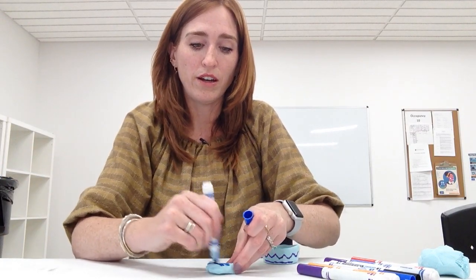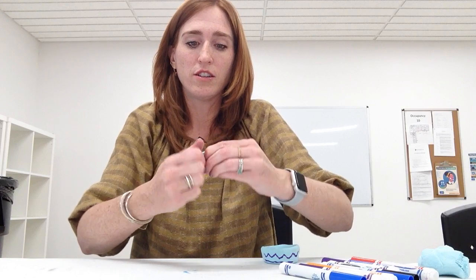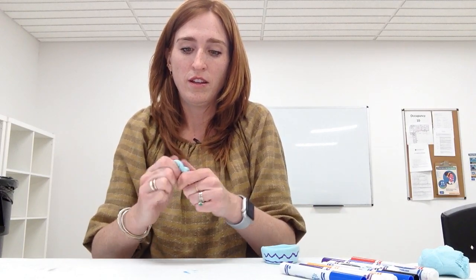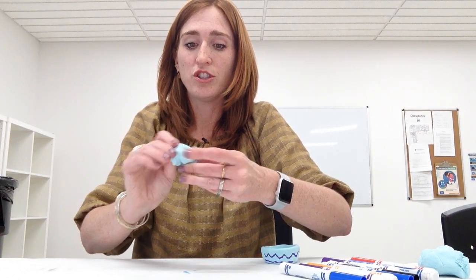Another great thing about Model Magic is if you only have the color white — which I always love to get because it's easy to create your own colors using that. A way you do it is: let's say I want this to be a darker blue — with white it would just be white — but if you color a little bit on it like so, doing both sides, it will actually turn it a little darker. So when you have a white one, it actually changes it to that blue color. So if you'd like to make it a different color, you can do that.